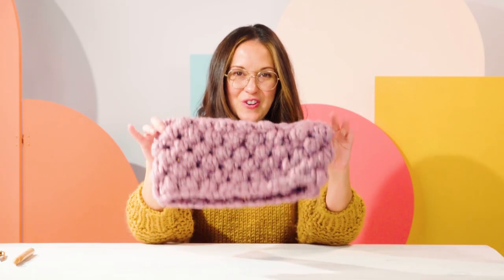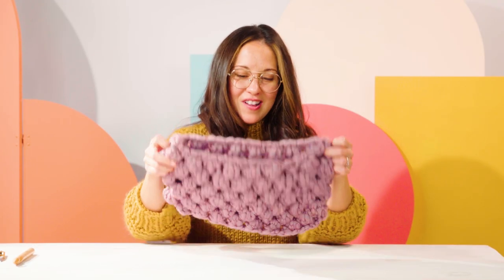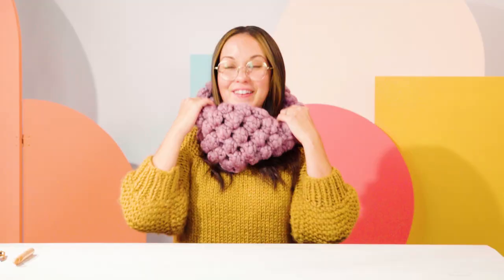So now you have your finished Cobbles Cowl. It only takes a couple hours to make, it's great for a beginner, super warm, and Patton's has so many lovely colors to choose from. I hope you try this project with us.